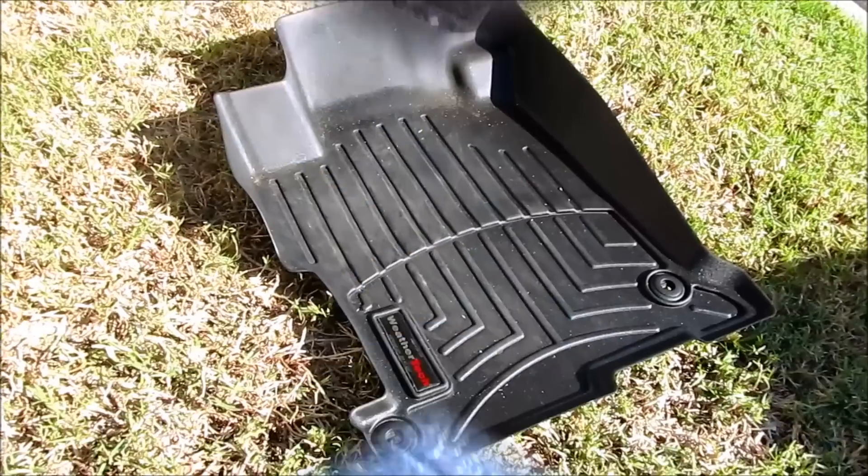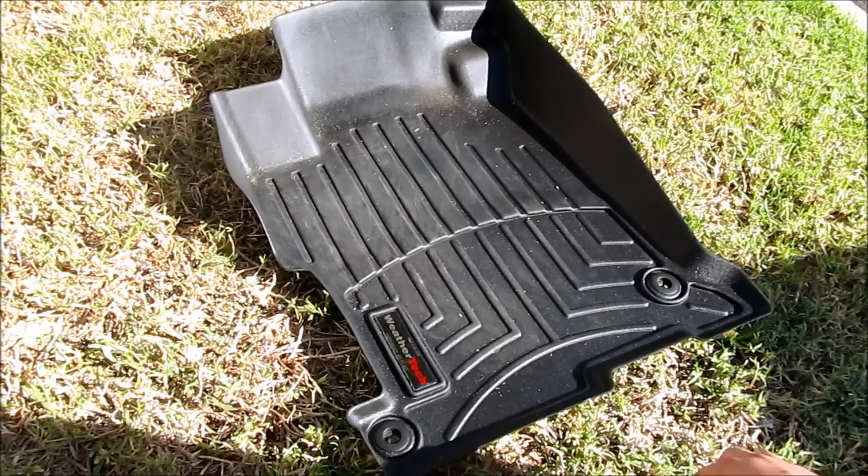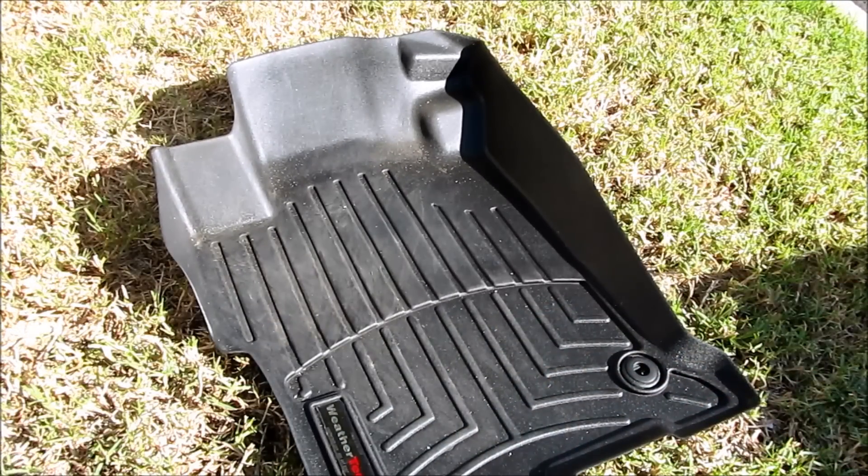Here is the interior. To clean this mat, all I'm gonna do is first flip it upside down to get rid of the majority of the little dust and dirt.